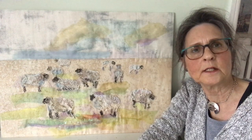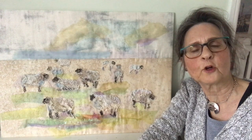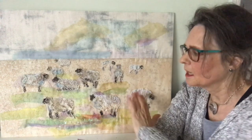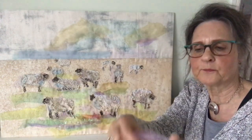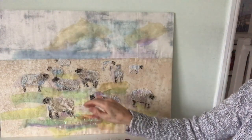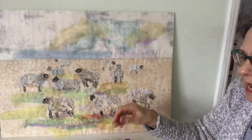Hello, I'm Barbara Shaw and this is the picture of a flock of sheep I've been working on. I've added quite a lot of shading in different colours of organza, and this lilac one is down here and also behind the sheep's head.